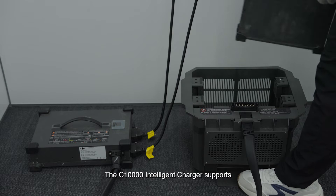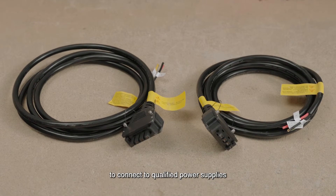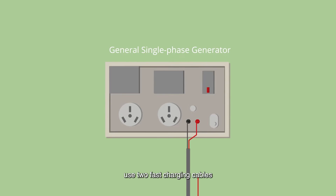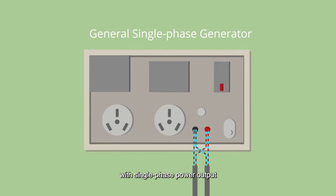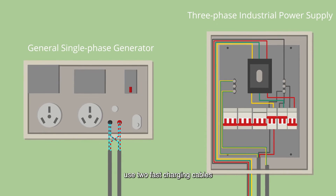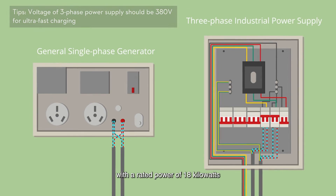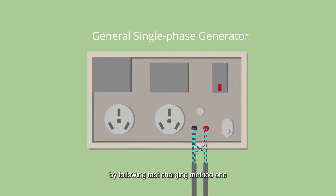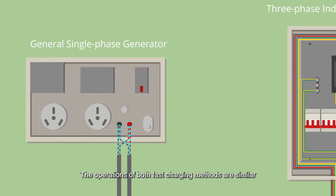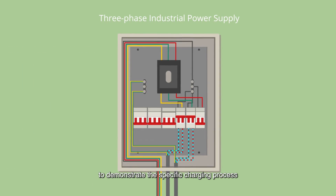The C-10,000 intelligent charger supports both fast and slow charging. Different power cables are required to connect to qualified power supplies when using different charging methods. Fast charging method one: use two fast charging cables to connect the charger to a 220-volt generator with single phase power output and a rated power of 12 kilowatts or above. Fast charging method two: use two fast charging cables to connect the charger to a three phase five wire power supply with a rated power of 18 kilowatts. If you use a third-party generator following fast charging method one, make sure to connect both live wires to the same live terminal. The operations of both fast charging methods are similar; here we take fast charging method two as an example.